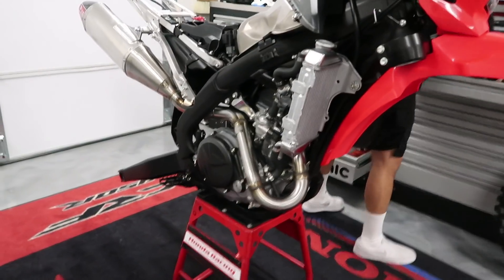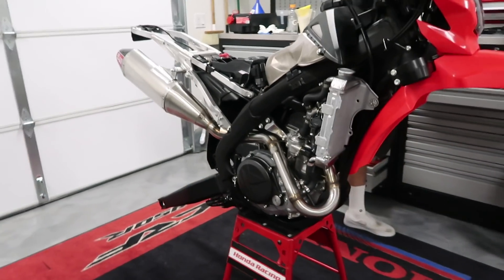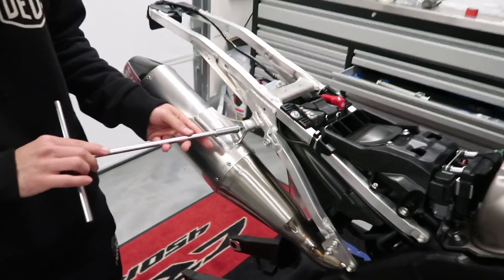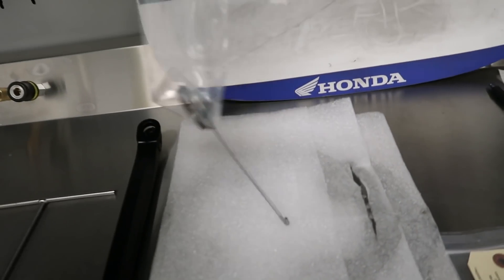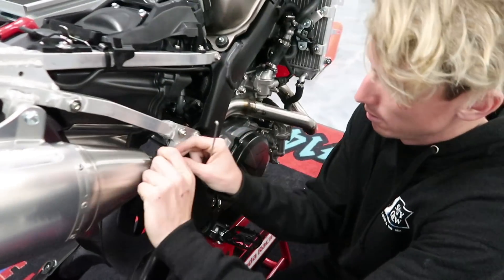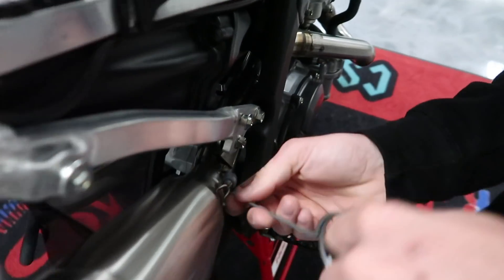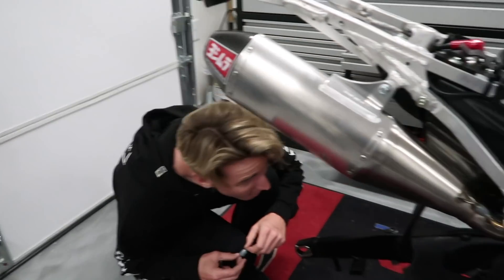This thing is so sweet — this is the Yoshimura for the 450X. Yoshimura doesn't make a 450L exhaust, so it's a 450X application. The last bolt... we need to do the pipe spring clip things too. I think it came with one — yeah, right here. We got the full system mounted.